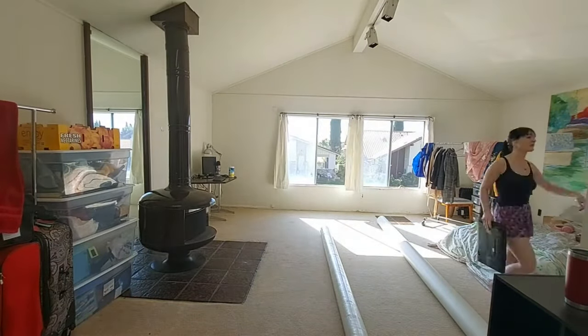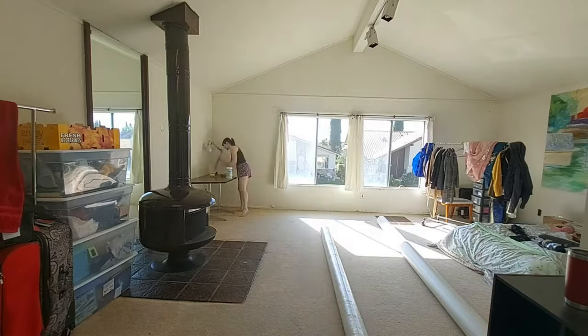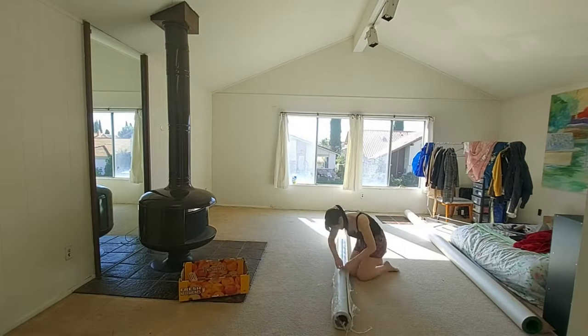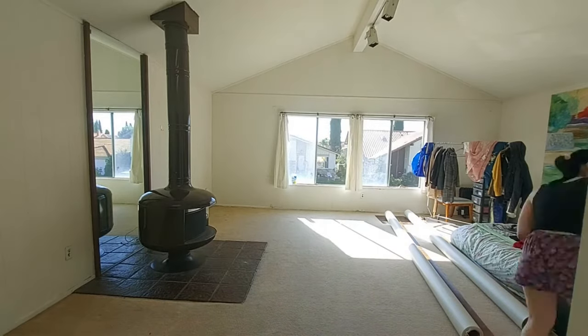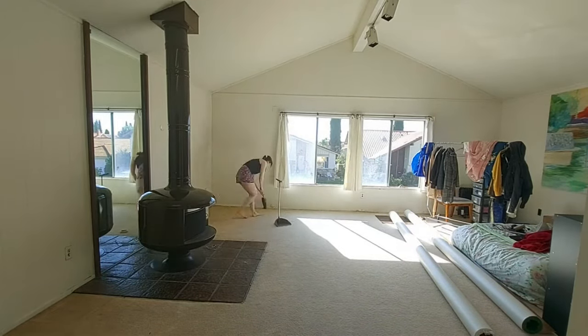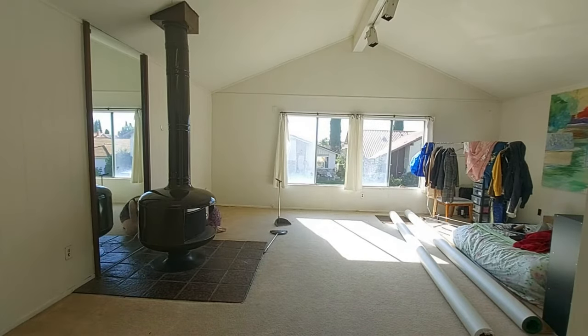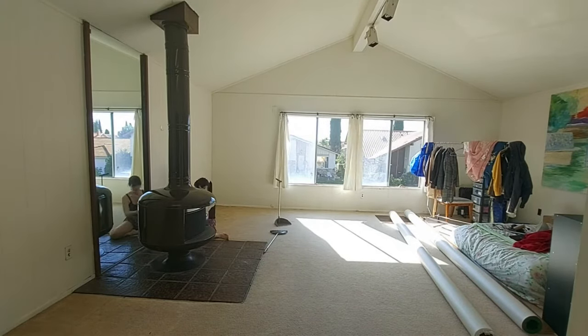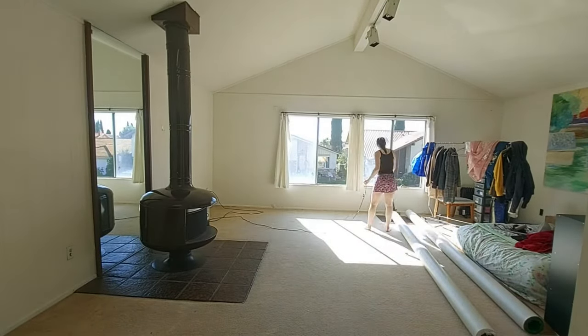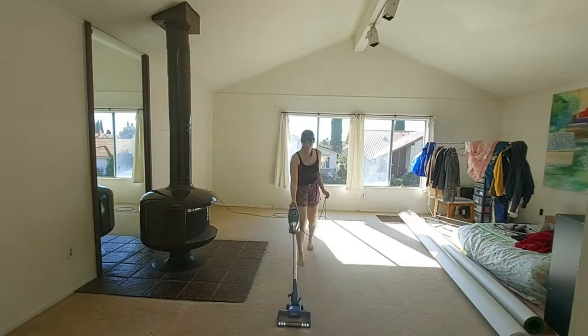First, what I did is I cleaned up the floor with a vacuum, cleaned up the edges of the wall where the floor is going to meet, and I moved everything over to the other side of the room. This flooring is 12 feet in width, so I had to make sure everything was at least 12 feet away from where I was going to be laying the floor, and I then did this on the other side later on.